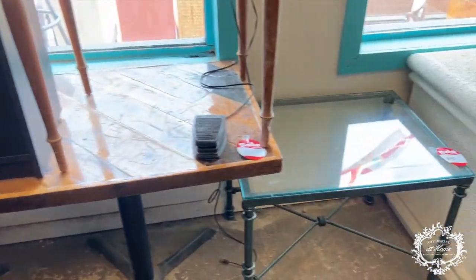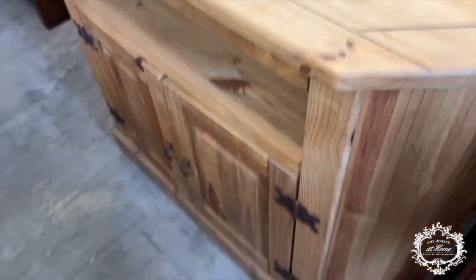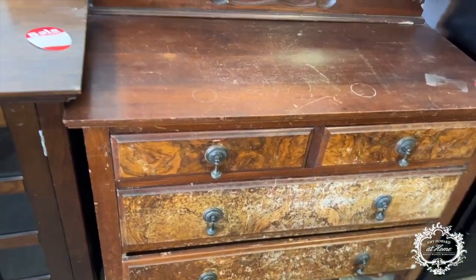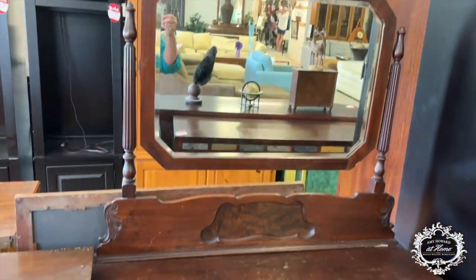Let's see if there's anything else in here we want to show you. You are in for such a treat today — all the ladies doing these amazing projects are going to give you so much insight. When you come into thrift stores like this, you're going to think: now I know what I can do with this! Can we talk about this last little piece — this vanity dresser?